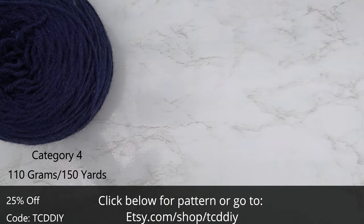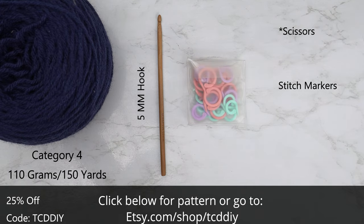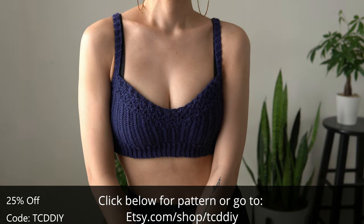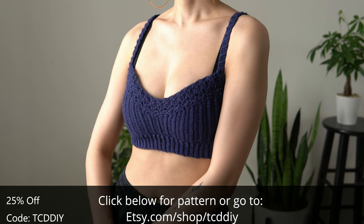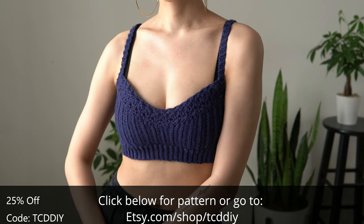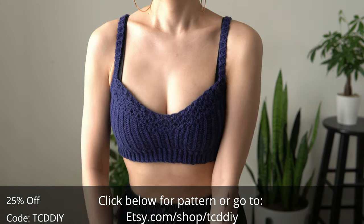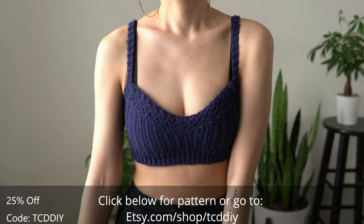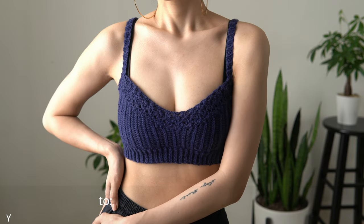For this project, any category 4 yarn will work. I use a total of 110 grams of yarn, that's 150 yards, if you're my size. As for tools: a 5mm hook, scissors, stitch markers, and a tape measure. There is a written pattern linked below — use offer code TCDDIY for a discount off any $9.99 plus order. Enter this week's pattern giveaway by telling us your favorite thing to do with scrap yarn besides granny squares.